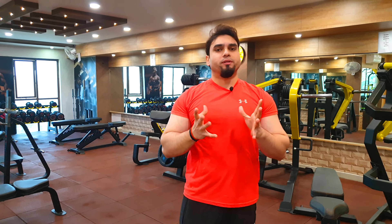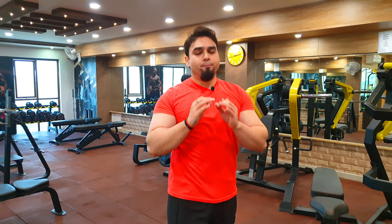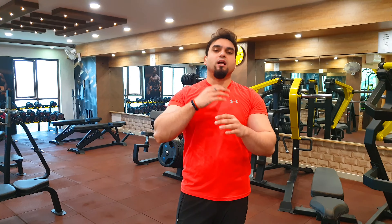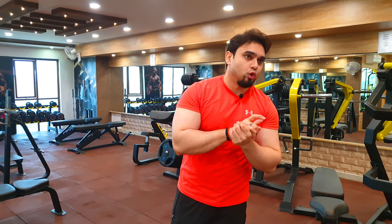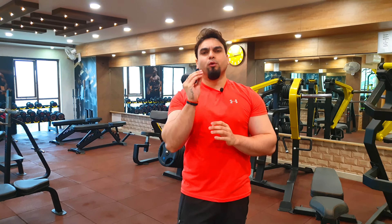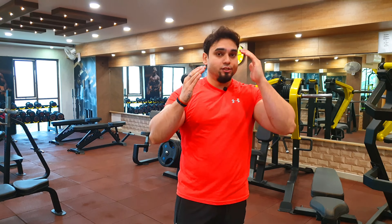So guys, that was our video where we showed you how to fully cover all your triceps — whether it's the short head, middle head, or long head, all three heads are properly covered. As a beginner, these are the best workouts for your triceps. Thank you for watching the vlog. Our next vlog will be about back workout for beginners — the basic exercises, small techniques, and positioning to avoid muscle imbalance. I'll also make a separate video on muscle imbalance. Till then, bye bye, take care of yourself, keep eating healthy food — fitness in your lifestyle.